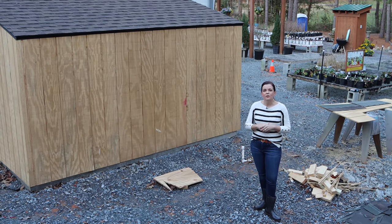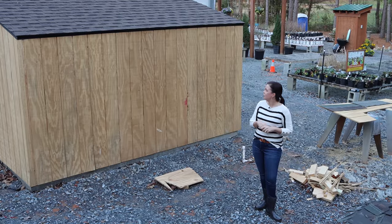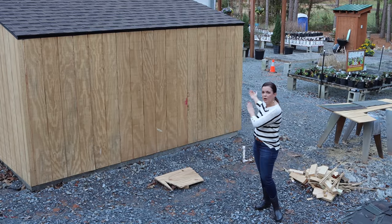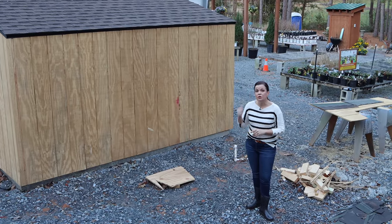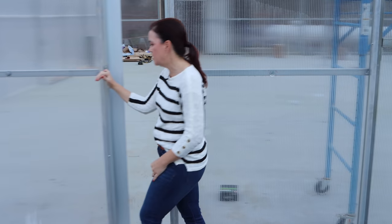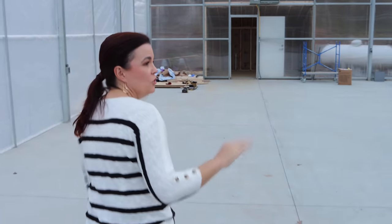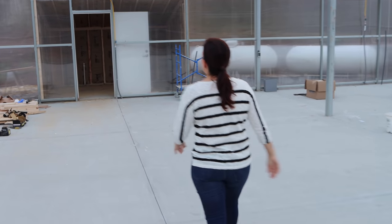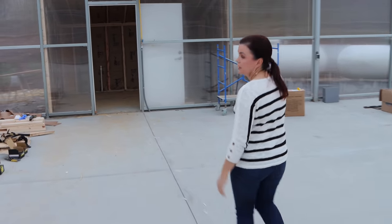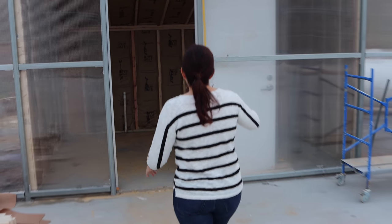Matt's a coffee lover just like we are, and when he was building it we were joking that we should forget using it as a utility building and turn it into a little coffee shop — have a little window right here where people could come up and order their coffees. Maybe one day, but not yet! Let's go inside and look. Here we are in the greenhouse on this side.